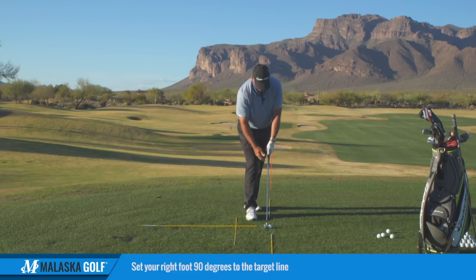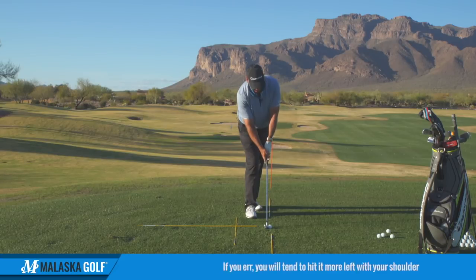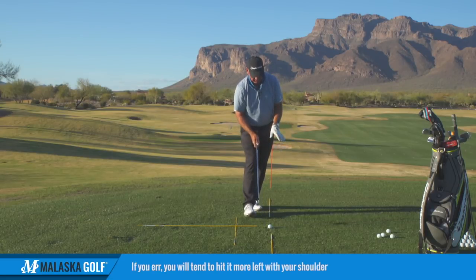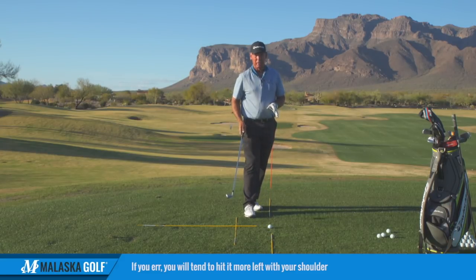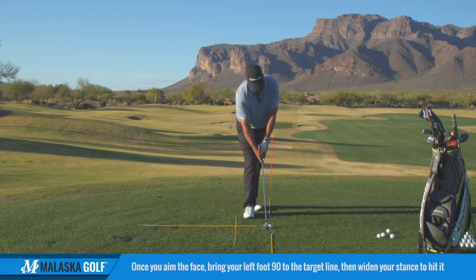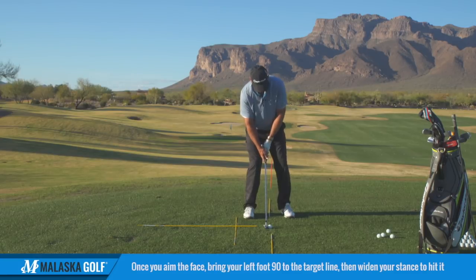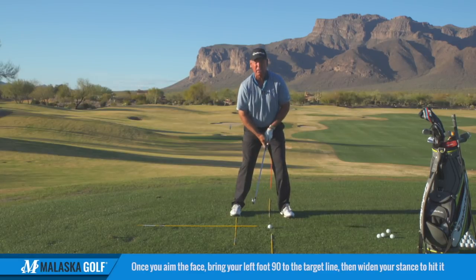At this point, every part of my body — except maybe a little bit of my shoulder — is behind the ball. So if you walk in from here, if you err, you're going to tend to get aimed a little left with your shoulders, because when you step in like this, your shoulders are going to tend to open a little bit. So you come in from here, aim the face, and then once you get the face aimed, he would take this foot, set it down right there, then drop this one back so they were at 90-degree angles — and now he was set up to hit it.